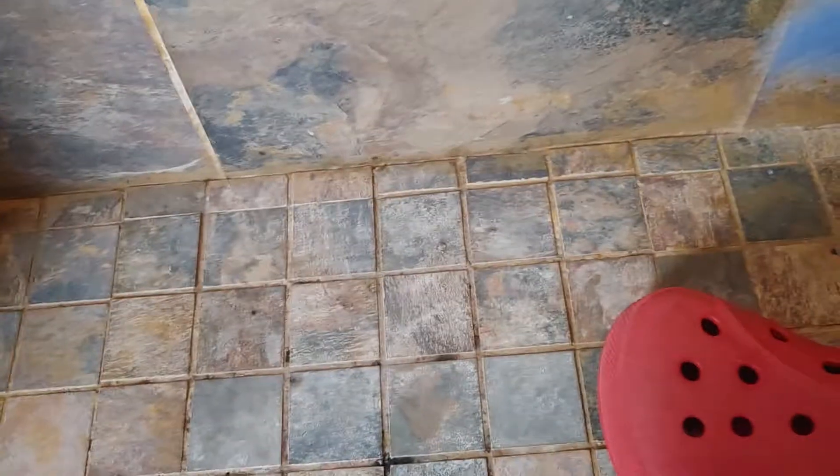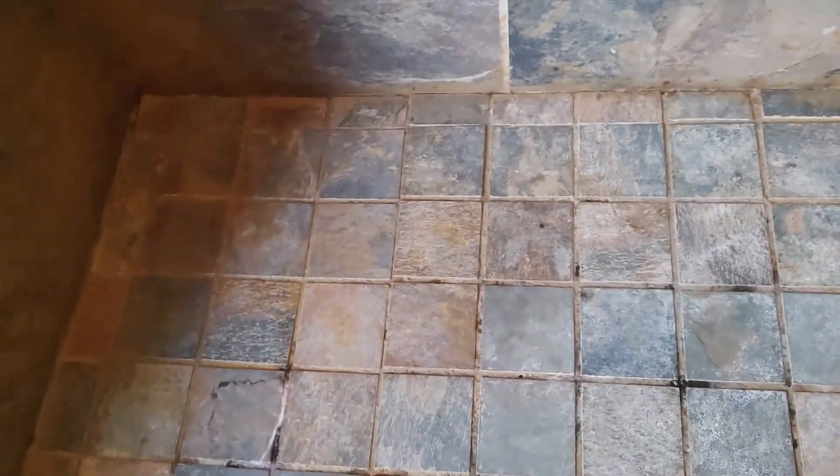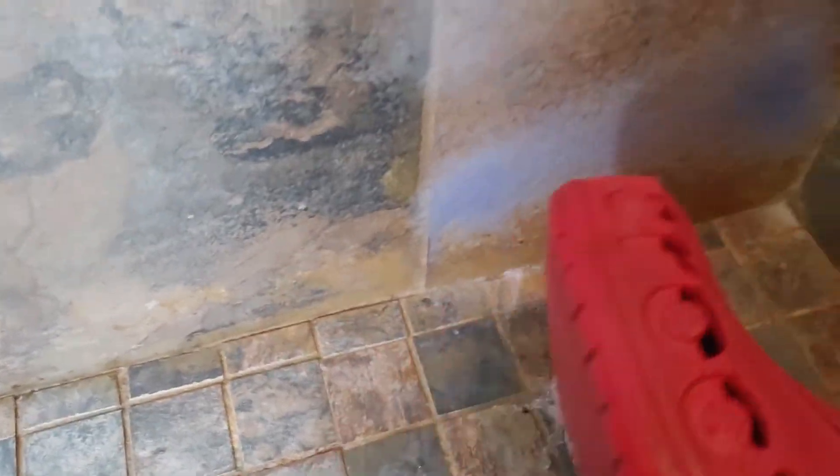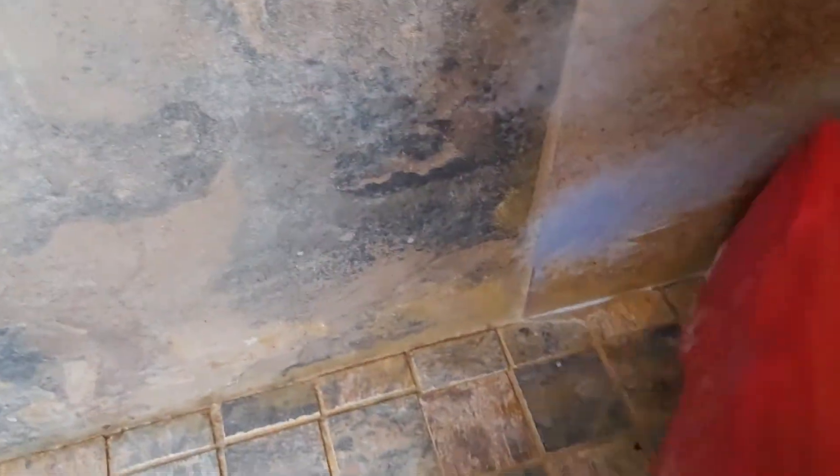Here we have a cleaning hack. What do you use to scrub all this nasty crap off your tile? Right here. Freakin' Croc. Watch this.